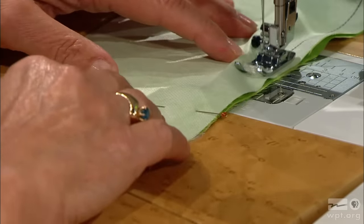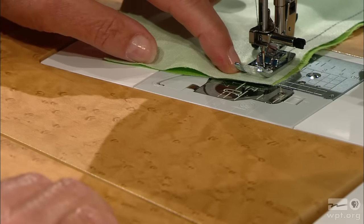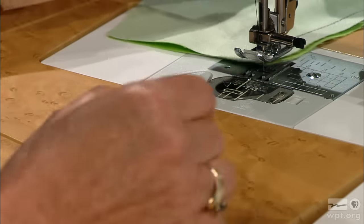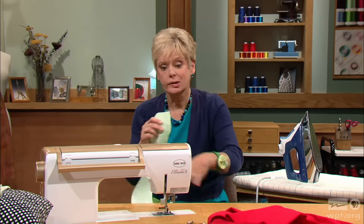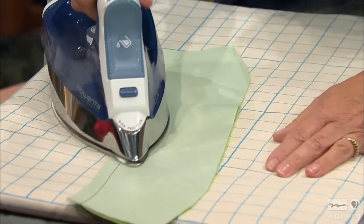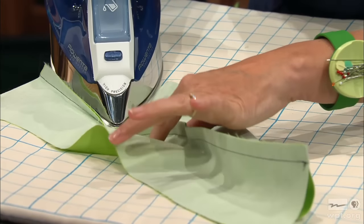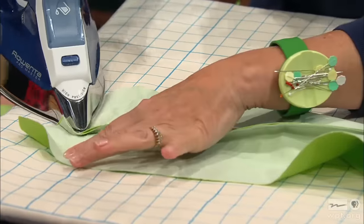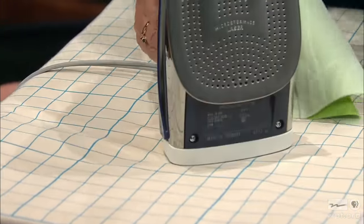When I get to the other edge, I'm going to sew off the fabric — not pivoting. Here normally you would pivot, but I'm just sewing completely off. Cut the threads, then do some pressing. I like to press the seam flat to set the stitches, then press to one side — so steam, set it flat, and then press in one direction. I'm not pressing the edges down, just along that seam to get it nice and crisp.